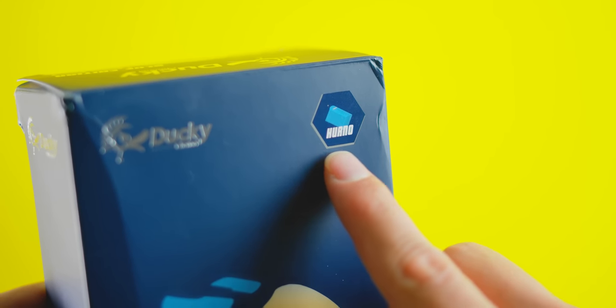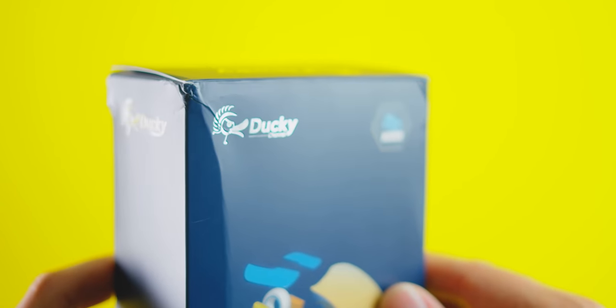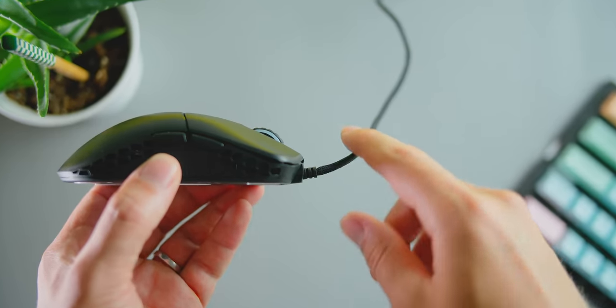Because there's no driver software, you change the lighting with a button combination, and you do the same thing if you want to switch it from right hand to left hand operation. And now onto the two unique features of the Feather: the switches and the angle of the cable exit.